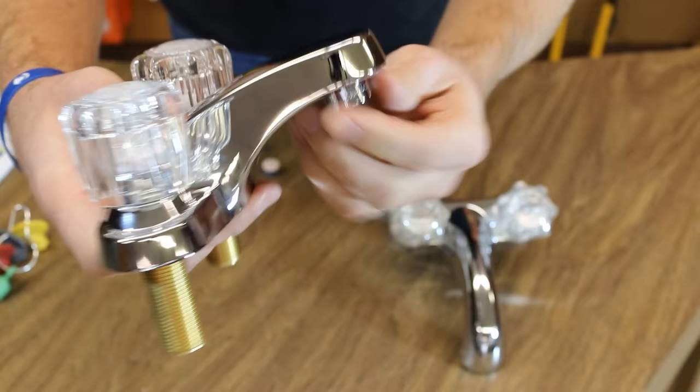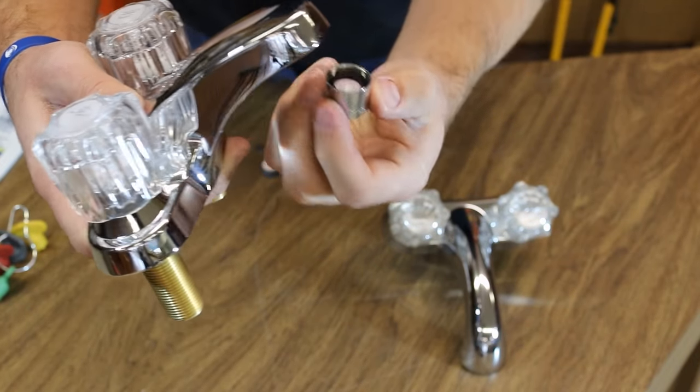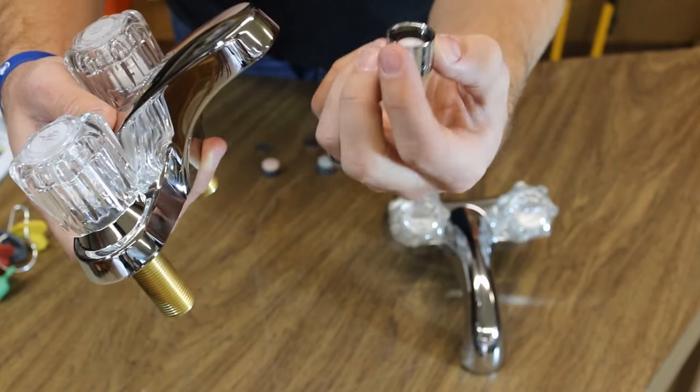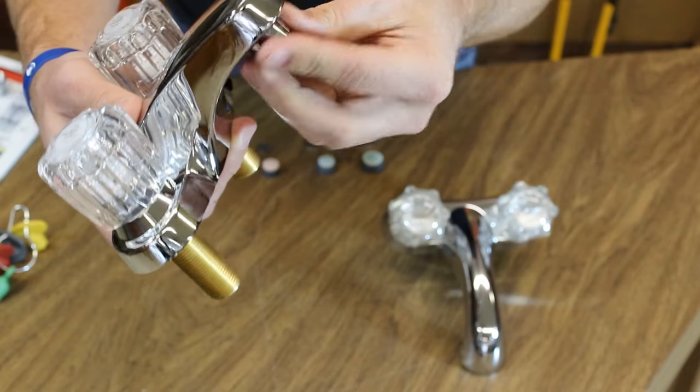Most of your older faucets are very simple to deal with. You just grab it, screw it out, rinse it out, clear it out. It may have some trash or debris in it — put it back or replace it depending on how stopped up it is. Then you're good to go.